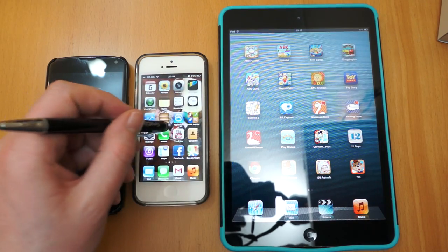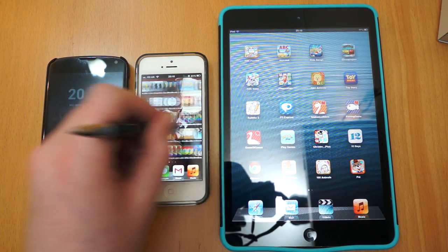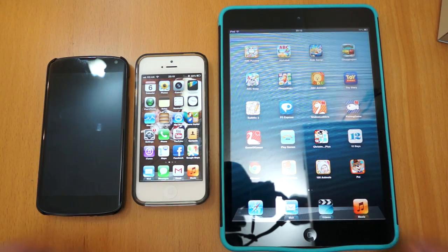Here's the iPhone 5 — exactly the same, works exactly the same. If anything the screen is a little bit smoother on the iPhone 5 so it feels even better.